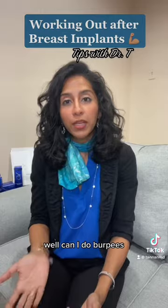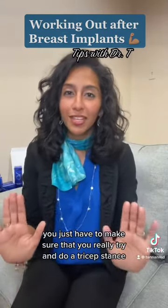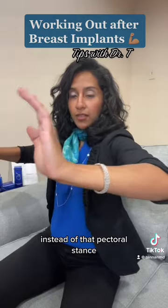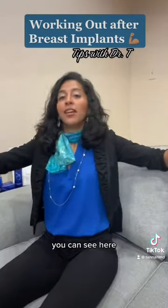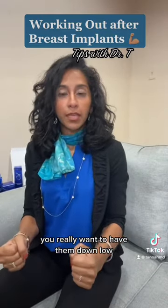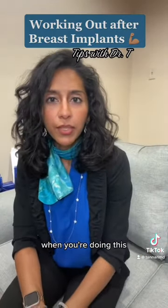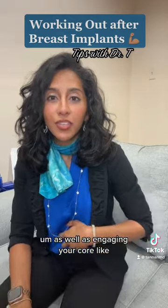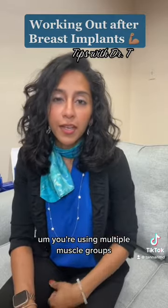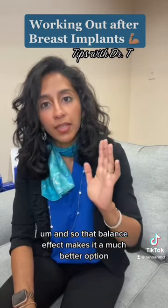Now I've had people say, well, can I do burpees? Can I do pushups? You can always do burpees and pushups. You just have to make sure that you really try and do a tricep stance instead of that pectoralis stance. So instead of having your arms wide for your pushups and burpees, you really want to have them down low so that you're really engaging your triceps. That's one way to protect your pec when doing this, as well as engaging your core. If you're doing those full body type workouts properly, it's not all your pec — you're using multiple muscle groups, and that balance effect makes it a much better option.